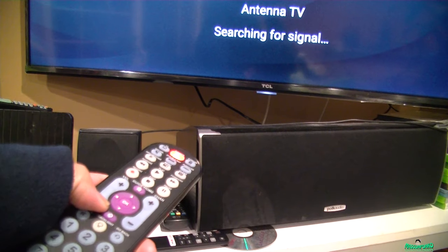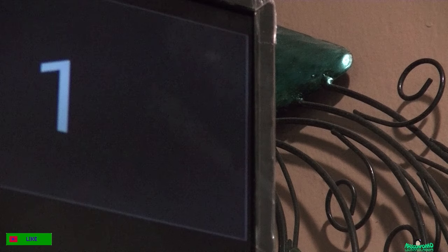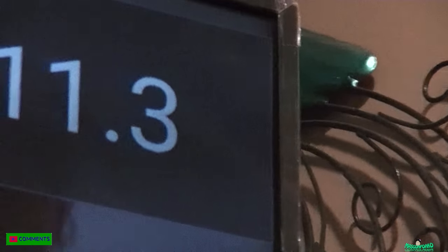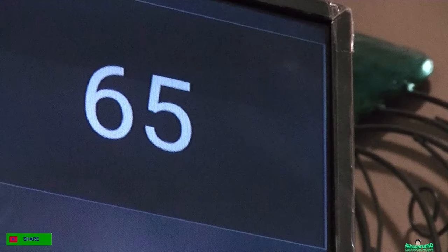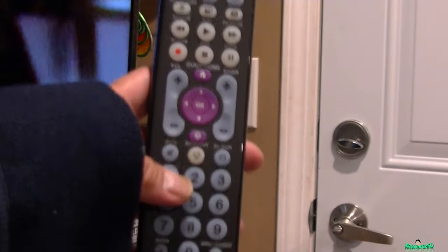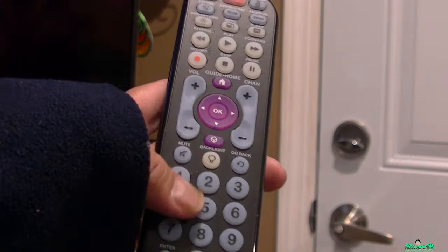I have the volume off, let me lower the volume — you can see the volume going down. Then type 11.3 and it should change the channel. All right, so it works — the keypad works on this remote.